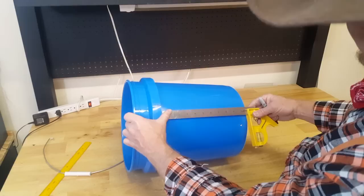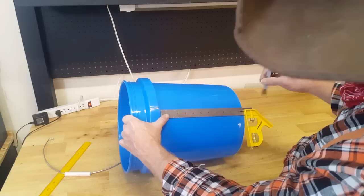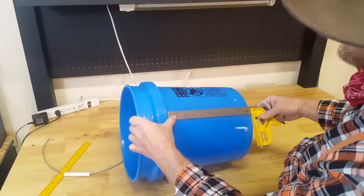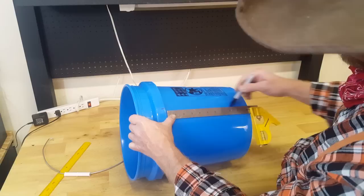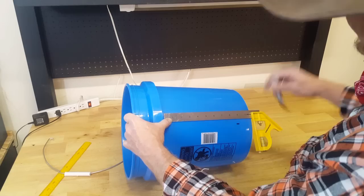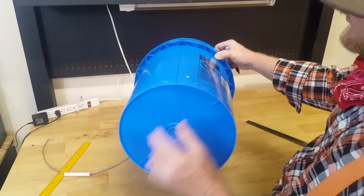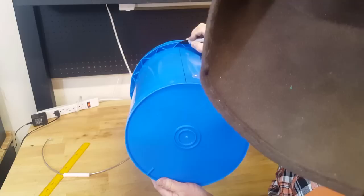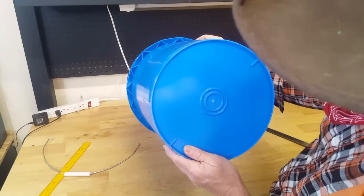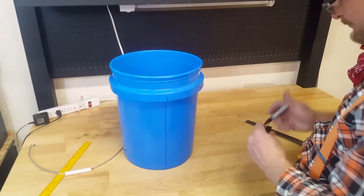Move it over to the next mark and do basically the same thing — get it all nice and squared and draw the line. Do this to all buckets. Now we have these lines drawn down the bucket, and you can see how this line is going right into the center of this truss where the little mark is. It may be off just like a sixteenth of an inch or so, but they're all pretty close and that's all we need to help us do some alignments.